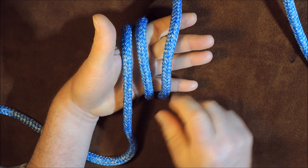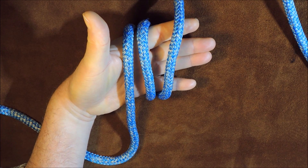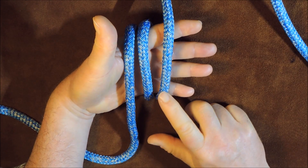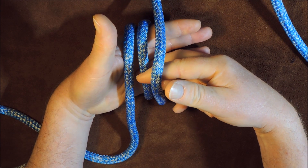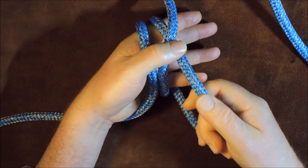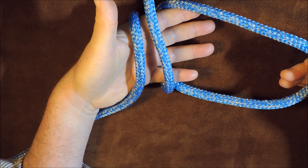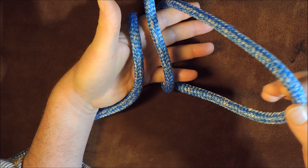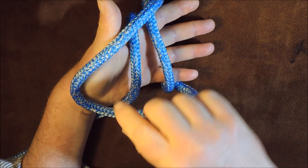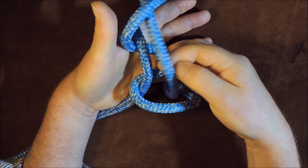So as you can see, I've got three passes on the palm of my hand — one, two, three. The next thing I do is take my fingers and go underneath the right-hand one, get hold of the centre one, and pull the centre one underneath. Pull as much as you need for approximately the size of loop you want to create. I've taken a fair chunk out, and then I pass all of that over those two remaining passes.